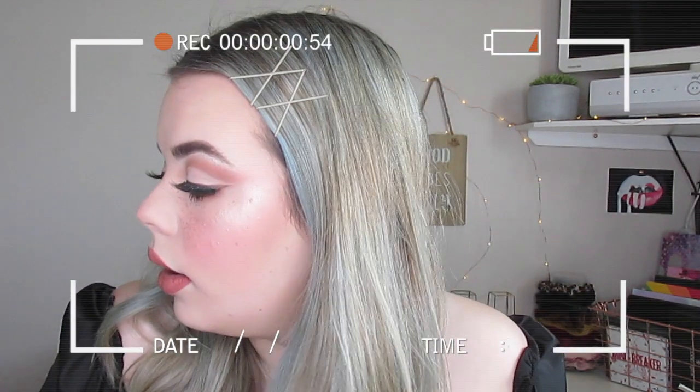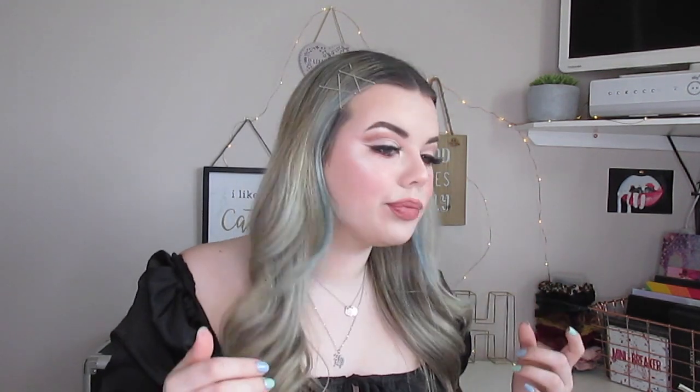That is the fifth hairstyle — super easy and it gets your hair out of your face. I'm not sure if it suits me, but I've seen a lot of people wearing it.